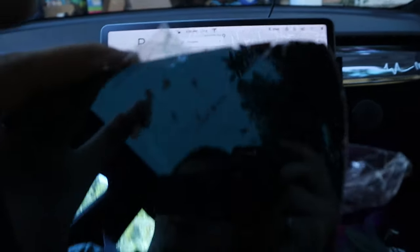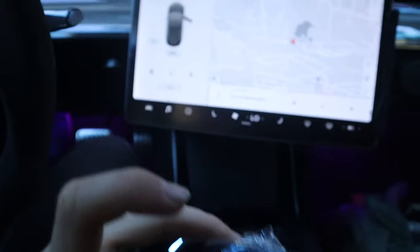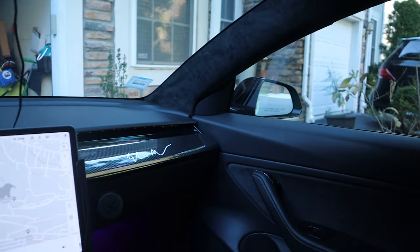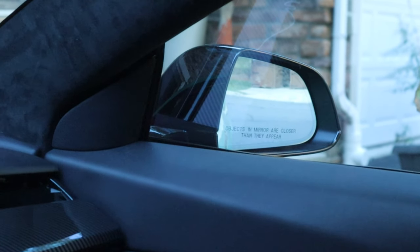Well, bad news — one of the mirrors is cracked and broken, which sucks, because I took that mirror out and now it's crooked and I can't move it. But the other one is good, so let's take a drive with one mirror and see how it does.